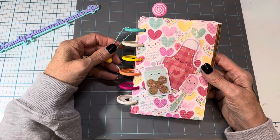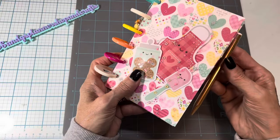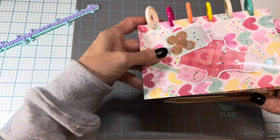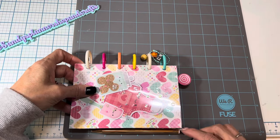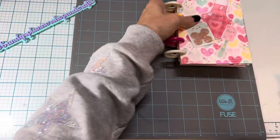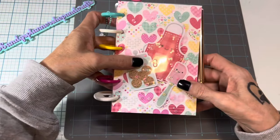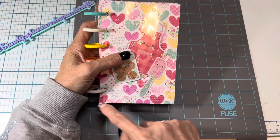Mine's just a tiny bit different but very similar. Let me tell you what you cut these as — the dimensions are six and a half by four and a half.